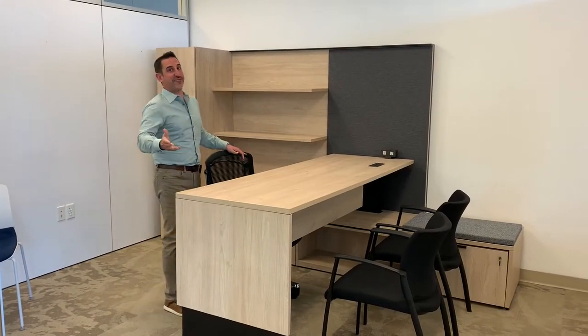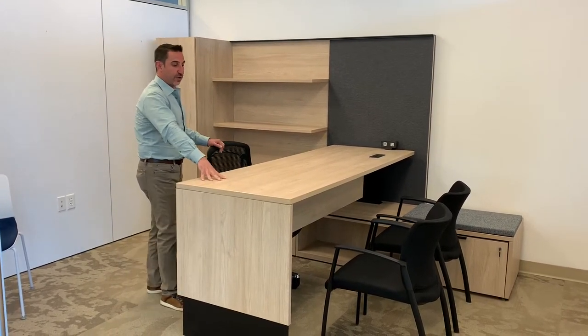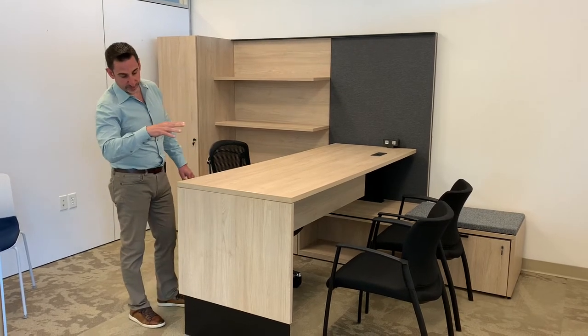Good morning team, we're making an interactive video here. Andrew's taking the movie — you'll meet him later, he's going to be on our team as mentioned yesterday.